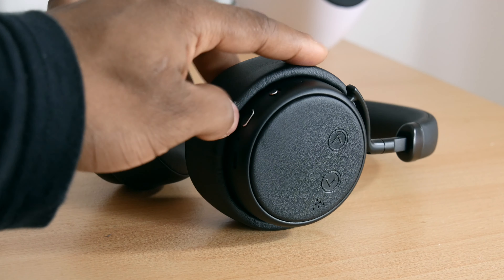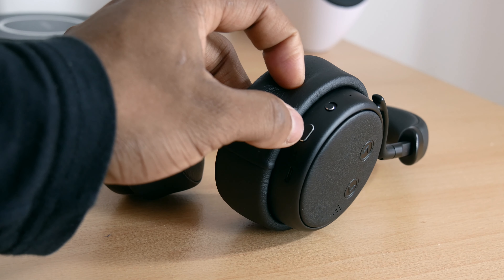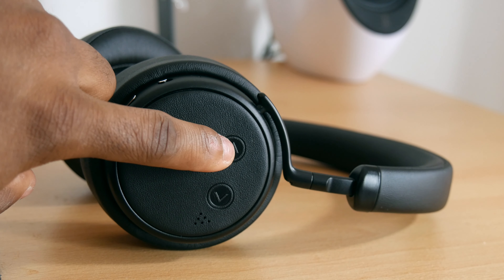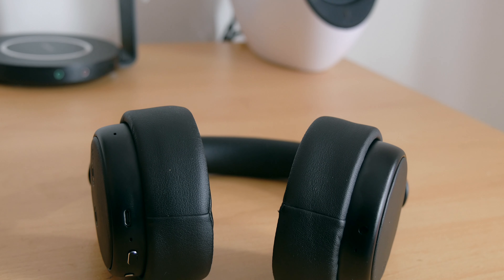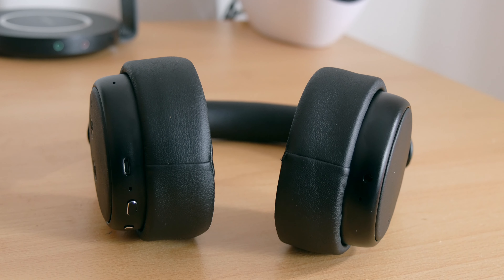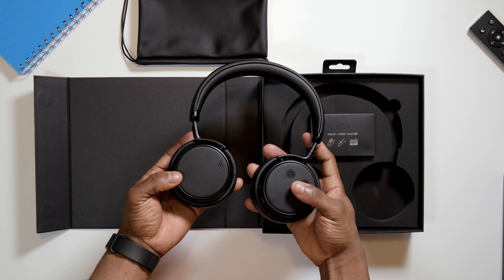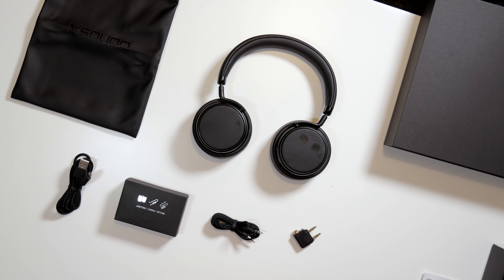For button placement, you've got your active noise cancelling button here, and then your power switch which also serves as your play/pause button and for answering calls as well. You've got control buttons for increasing volume and for fast-forwarding and rewinding your tracks. Underneath you've got your micro USB port for charging, and on the left ear cup you've got your 3.5mm audio port for wired listening.